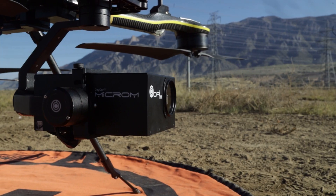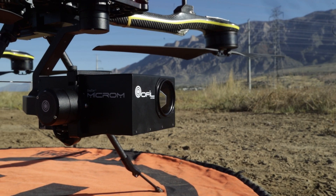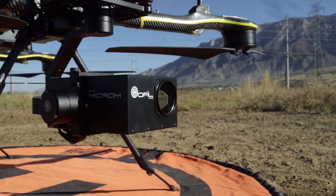Together the Ophel Microm HD and real-time robotics HERA create a powerful platform capable of long duration flights while maintaining NDAA compliance and providing useful and powerful data all at the same time.